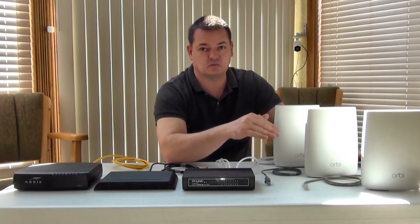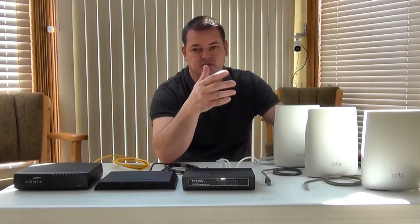I want to hardwire these two back to this guy, and I'll bring you around and show you. It's very simple, but it could save you a lot of time and a lot of headaches.